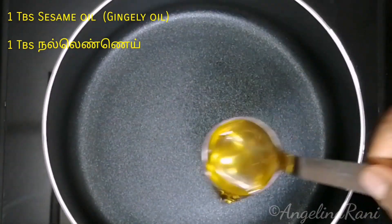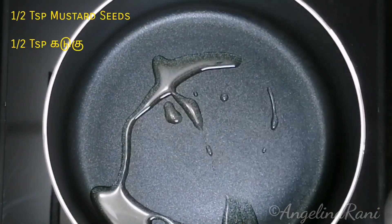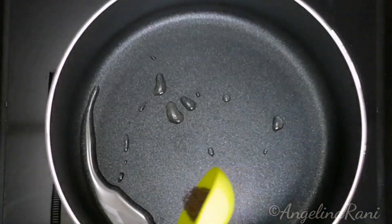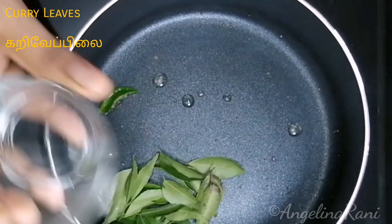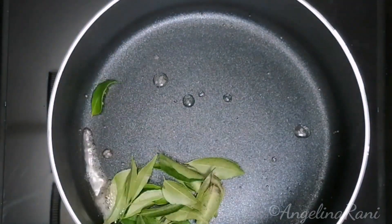First, add some oil. I have used sesame oil, also called gingely oil. Add some mustard seeds and some curry leaves, and allow them to splutter.